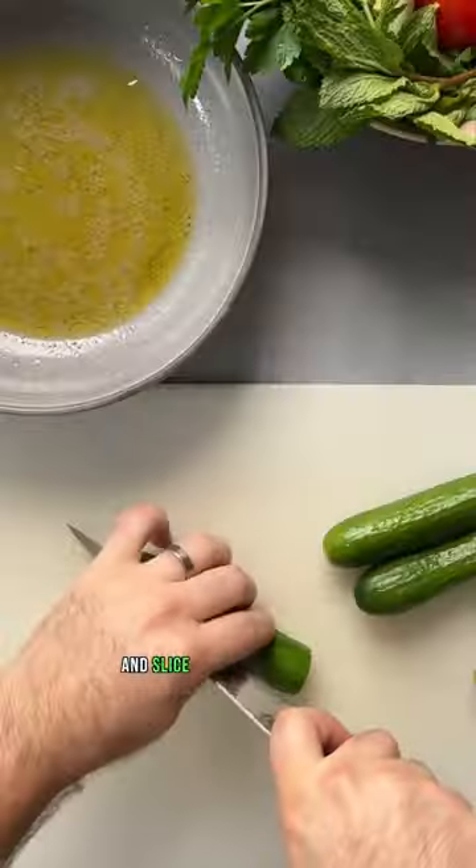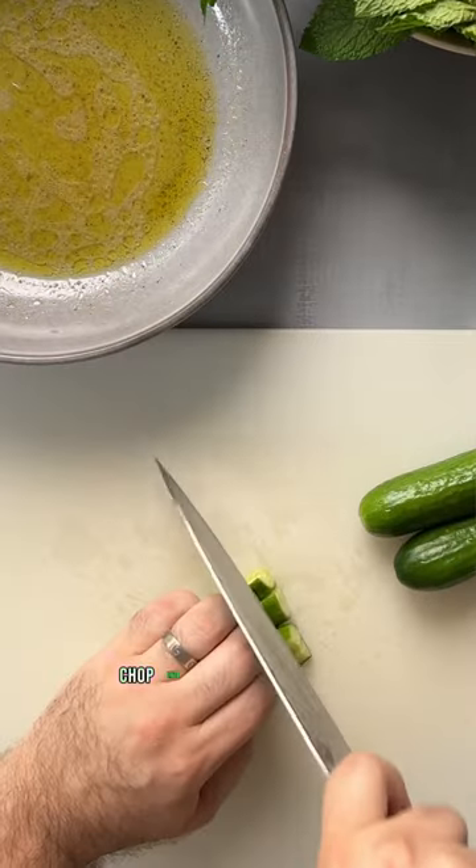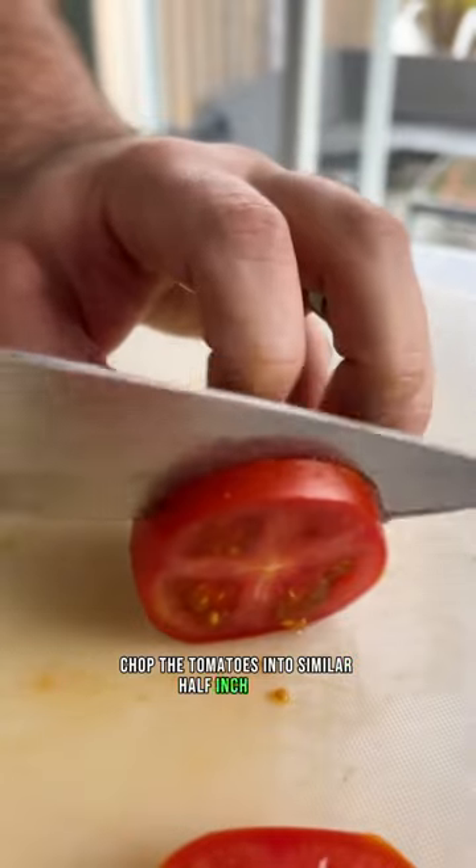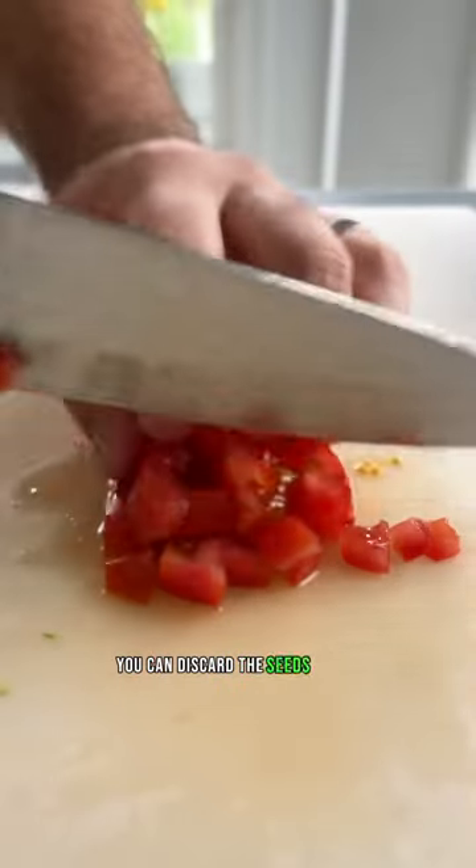Then trim the cucumbers and slice them into halves and quarters, then chop into small half-inch cubes. Chop the tomatoes into similar half-inch pieces — you can discard the seeds if you want.